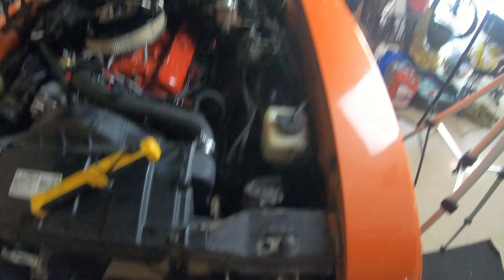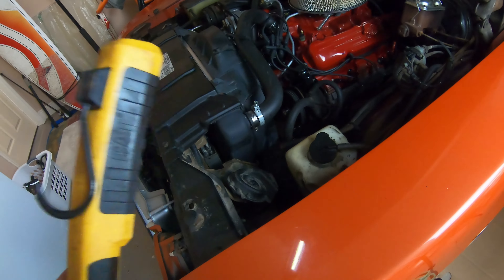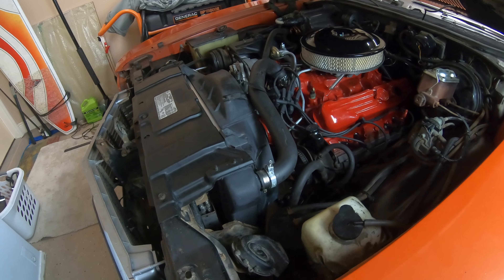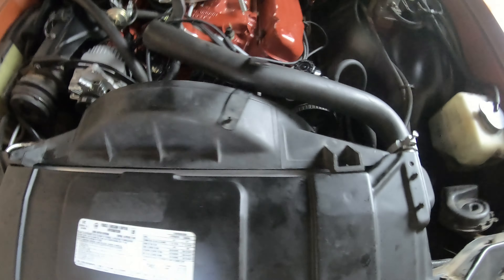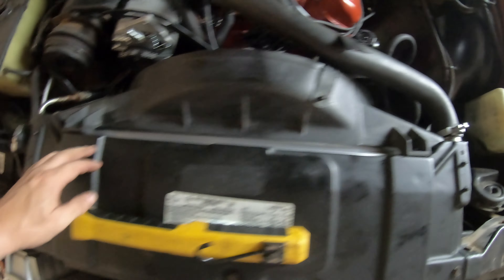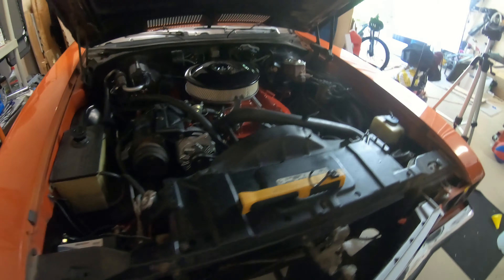All right, there we have it — final fit. Looks pretty good; I would say it looks a lot like factory. There's no huge gap anymore. I might actually paint this aluminum piece because it's not supposed to look bare — it's supposed to be dark. But there's no gap now and everything looks pretty good. I'd say it's a good fit. Let's get it filled up and test it out.